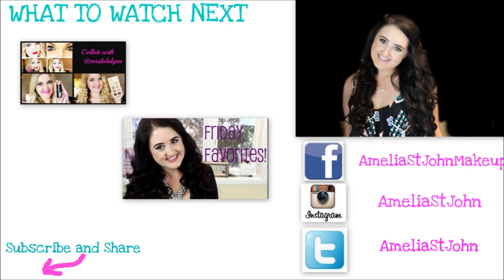I hope you guys enjoyed this tutorial — it's super easy and would make a great holiday look, whether you're going to work or out for drinks with friends. Thank you so much for stopping by. Don't forget to subscribe, check out my latest video via the link, and comment and thumbs up. See you later, bye!